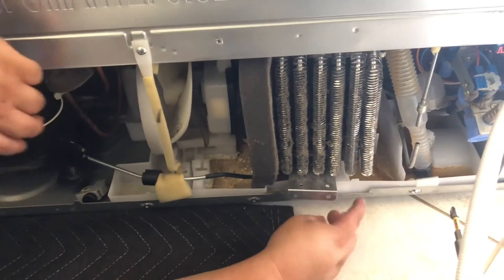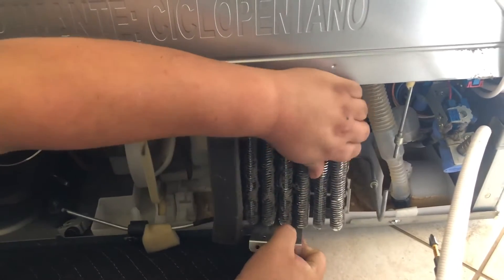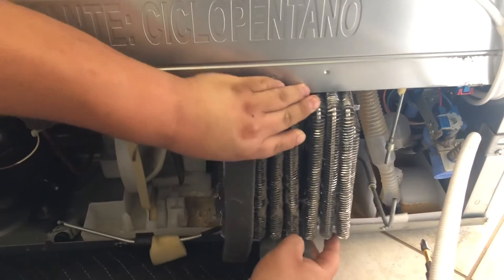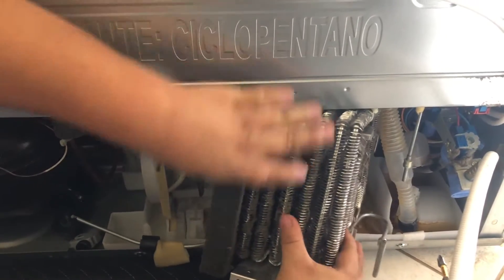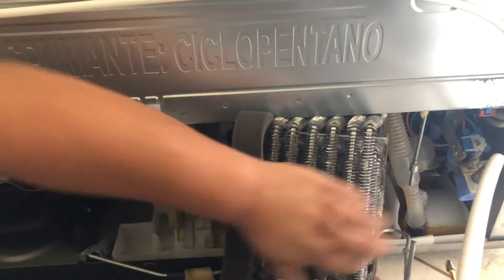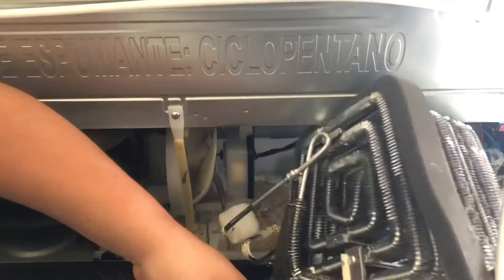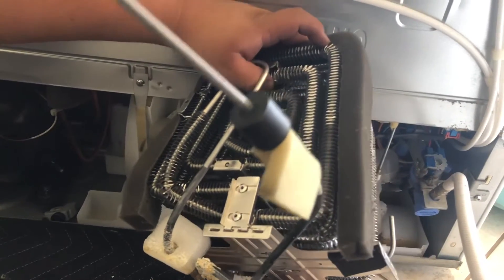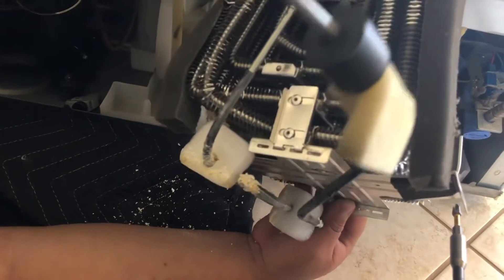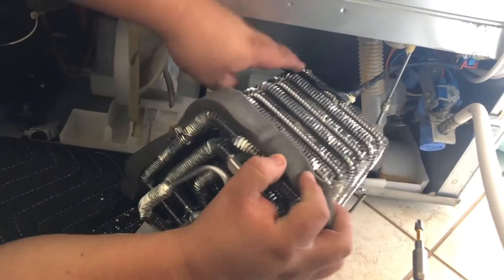Take the two screws off, which we've already done. Be careful with these — the little fins are sharp and they will cut you if you don't grab it right. Now this one you don't have to worry about damaging too much because you're replacing it. The main reason you'd be replacing this is if it has a leak, because they are made of aluminum and they do tend to rot. As you can see from the bottom here, the lines go underneath and into the pan right there, which will evaporate the condensation when the refrigerator goes into defrost — and sometimes they just eat away at them.